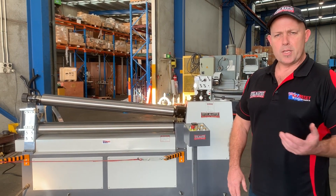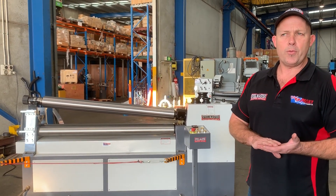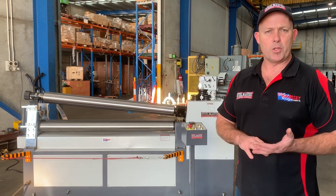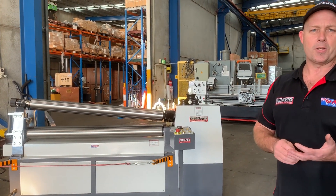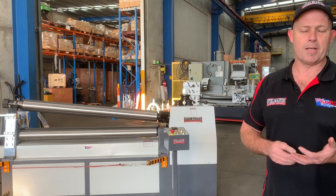We offer this model in sizes from 1304 — that's 1300 by 4 millimetres — up to 3100 by 8 millimetres. Jump on to www.assetplateland.com.au to find our full range of MCR plate curving rollers. Thanks and have a great day.